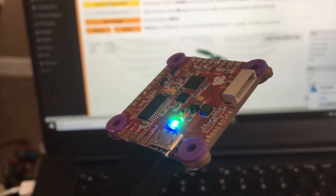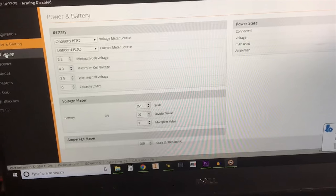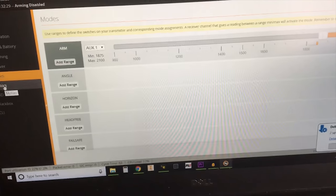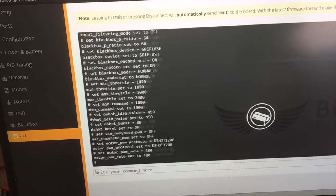The flight controller is entirely based upon software. This software can be adjusted to accommodate different flight operations and objectives, and can be modified to meet the preferences of each pilot.